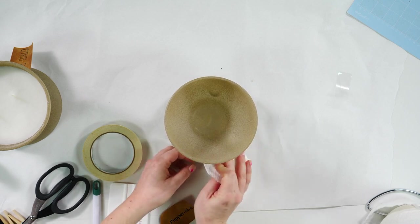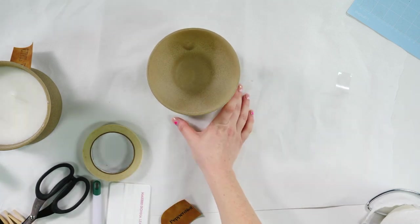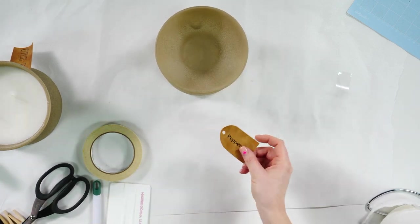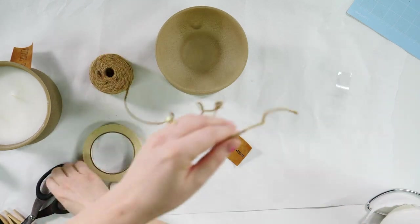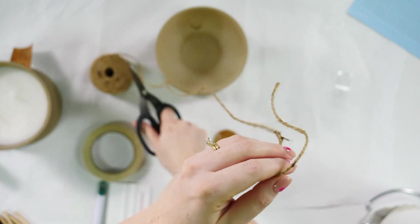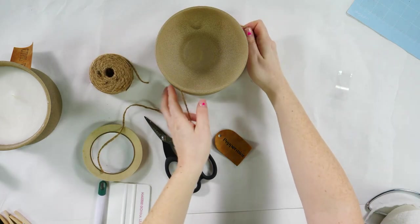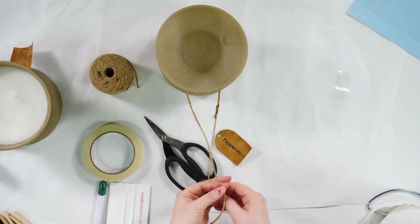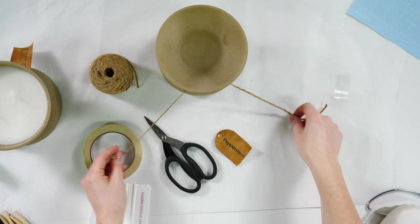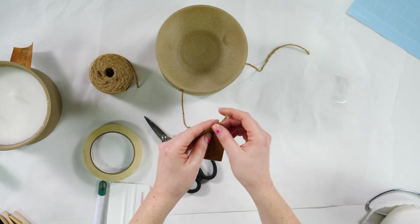My JB Weld is trying to squeeze out from between my bowls — so don't put too much. While our wax is still heating up, we can go ahead and put our tag on. I'm going to take some jute rope — maybe about 24 inches — and tie it in the front, then string our little tag onto it.